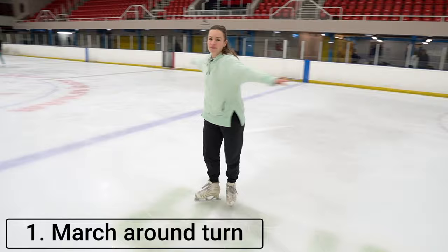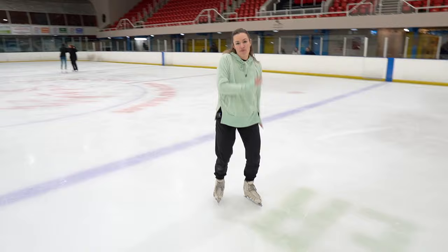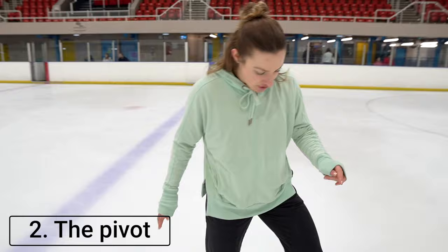All you're going to do is march around on the spot. Keep your feet turned out a bit like a penguin, arms out to the side, and all you're going to do is march around in a circle like this.